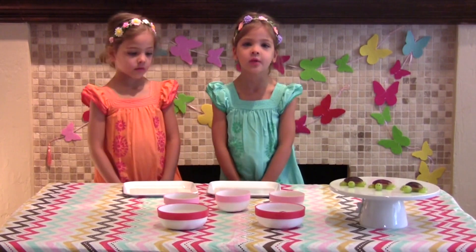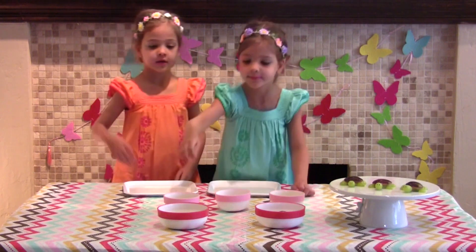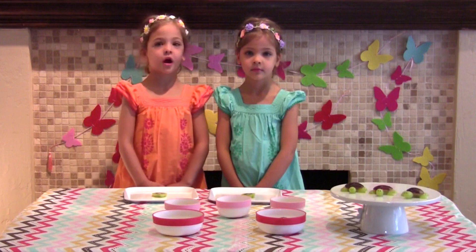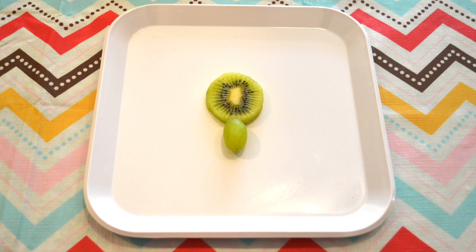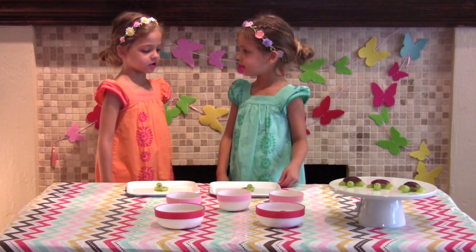The first thing we're going to do is grab a kiwi for a turtle's body. The next thing we're going to do is grab a grape for a turtle's head. I like yours — you have a cute little head on your turtle.